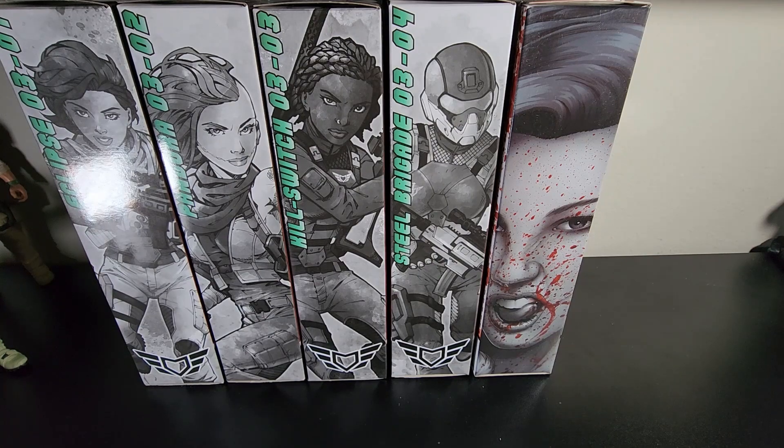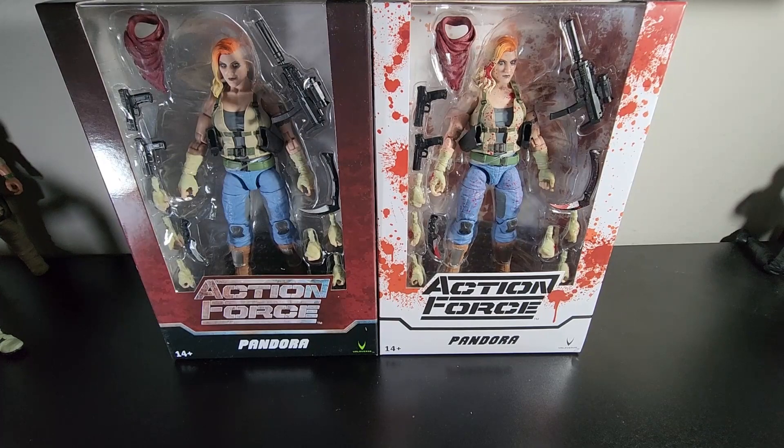But if you made it this far, we are seven minutes in. Thank you for putting up with my ramblings. Now we're gonna actually get into the characters rather than the boxes. So, what you've been waiting for — we have Pandora.